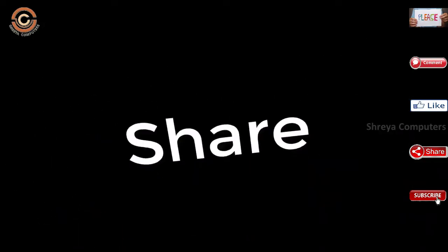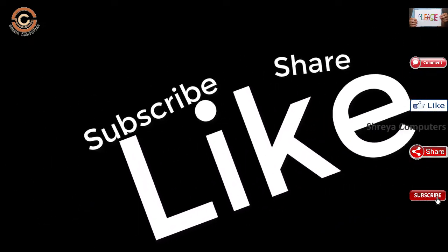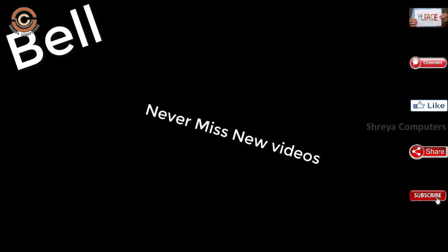If you like this video, don't forget to like and share it. Don't forget to subscribe and hit the bell icon so you don't miss any new videos.